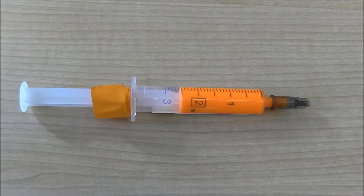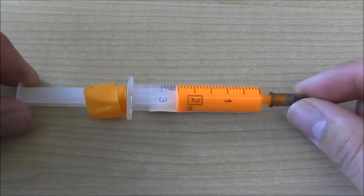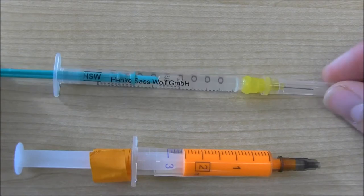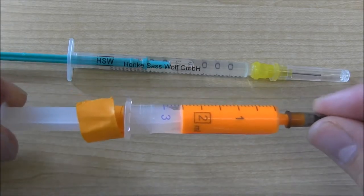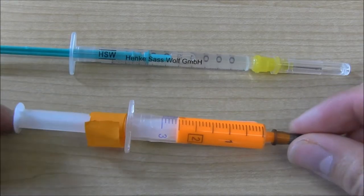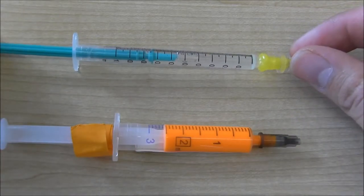Next, let's inspect the elastomer syringes. The dye syringe is marked in tenths of a milliliter, while the curing agent is marked in hundredths of a milliliter. That's because whenever we mix this there needs to be a ten-to-one ratio — ten parts dye to one part curing agent. That means all we have to do is put in one dash mark's worth of dye and one dash mark's worth of curing agent.